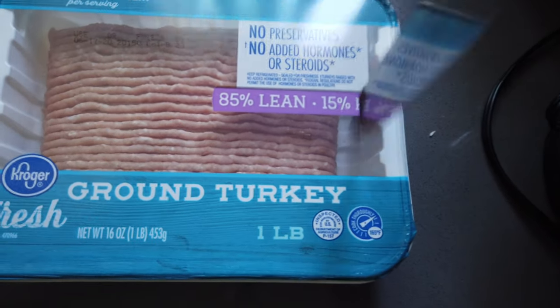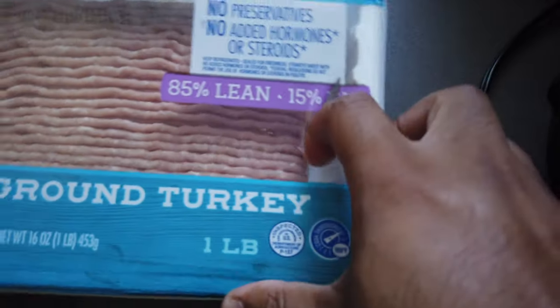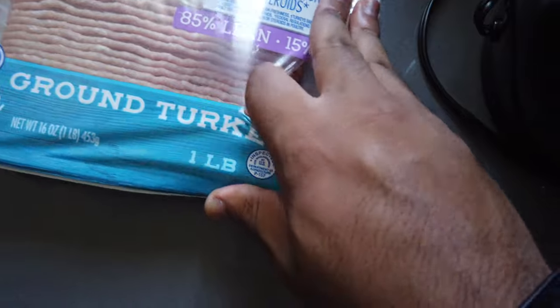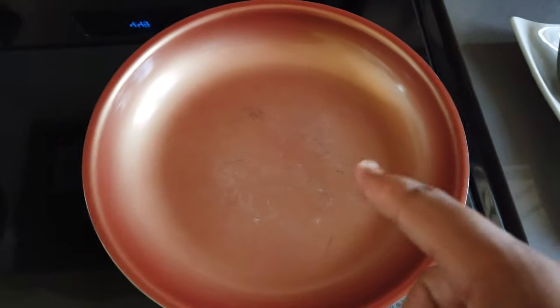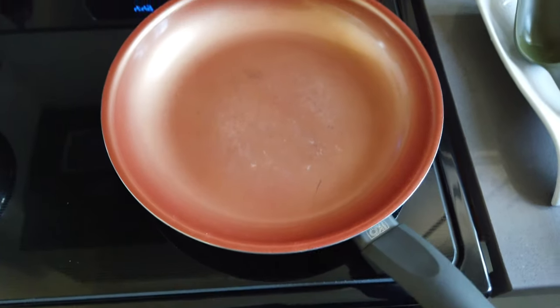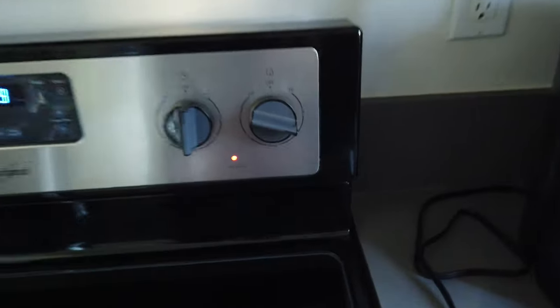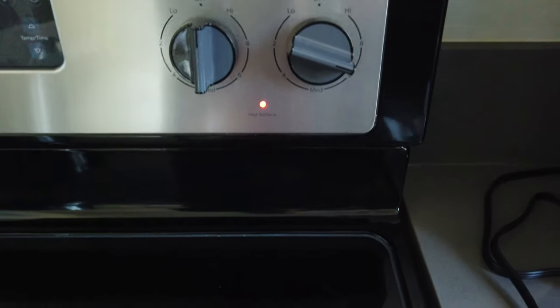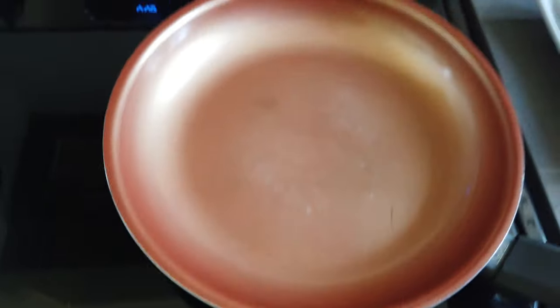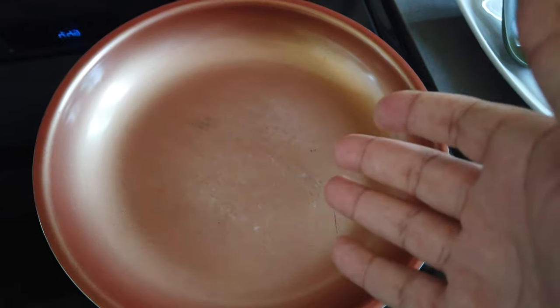We poke a hole in it and open it up like this. Got that opened up. Now you want to turn your stove on — usually about 6. Let that get all heated up and just let that get hot.